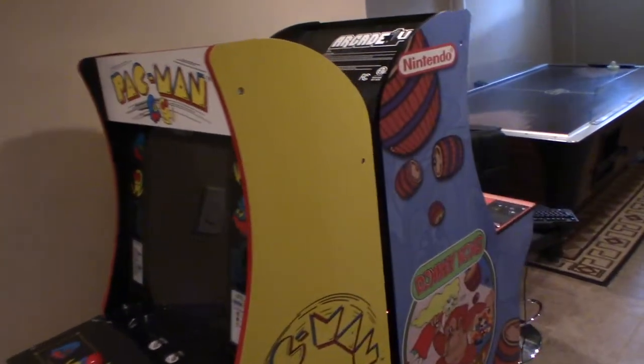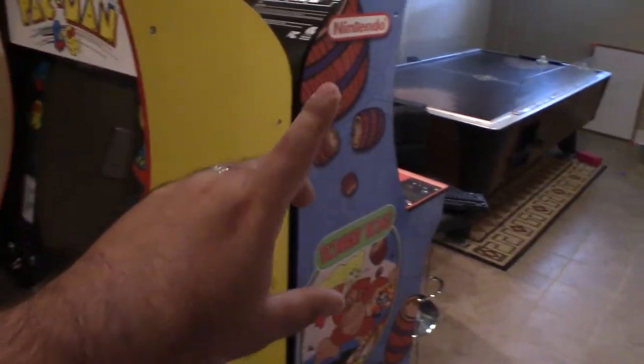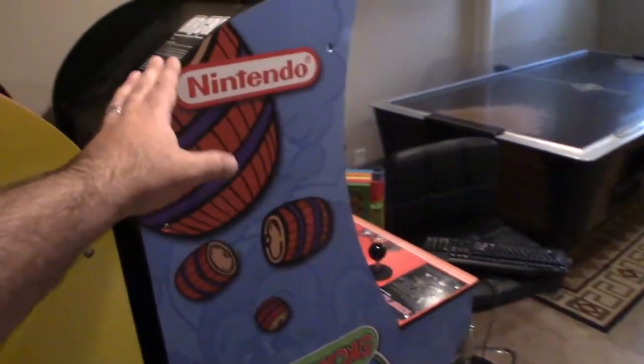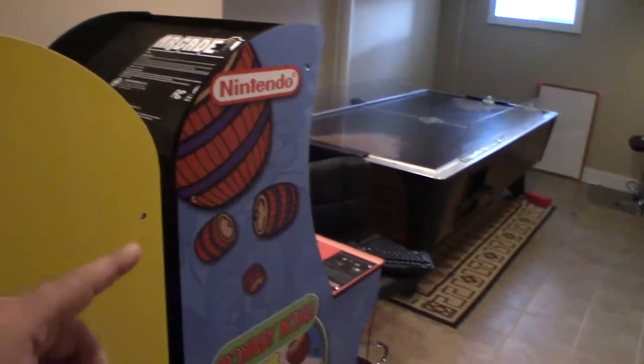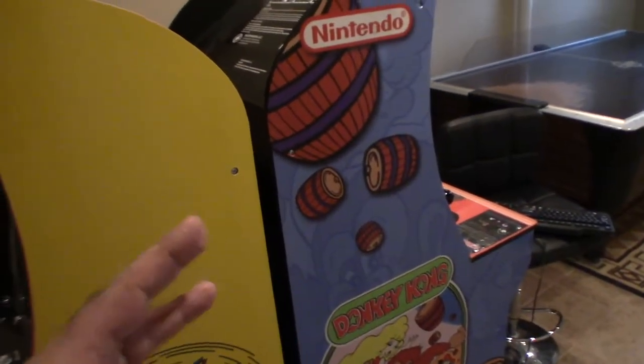Hey, welcome back everybody to this channel. Just want to let everybody know the Donkey Kong cabinet over here has gotten a big update. I'll talk about the updates and some suggestions that people gave me.